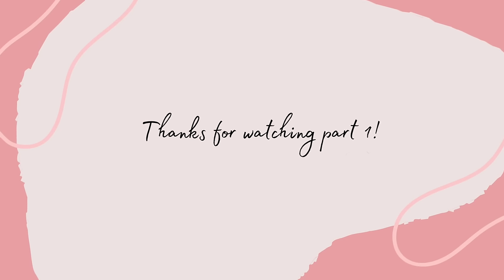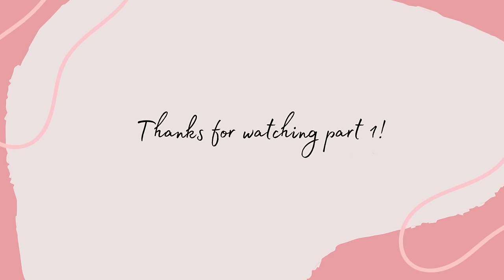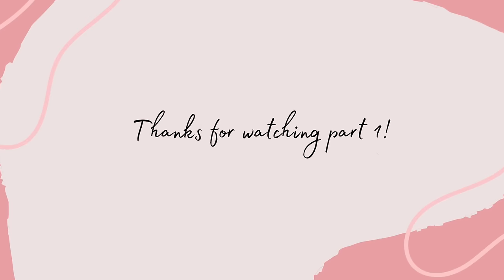Thank you so much for watching part 1 of this tutorial. The link to part 2 will be in the description box.